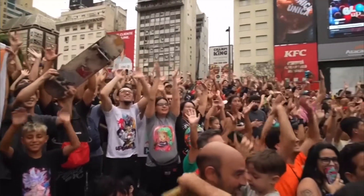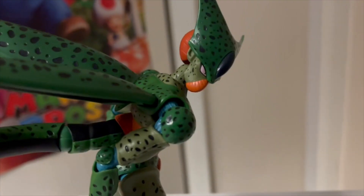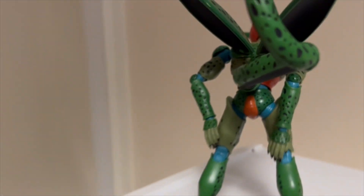Most Dragon Ball fans would agree that the Cell Saga is the pinnacle of sagas in the Dragon Ball Z show runtime, and if you think otherwise, you're wrong. But for me, it is my favorite Dragon Ball Z saga, so you know we gotta get some figures from it.